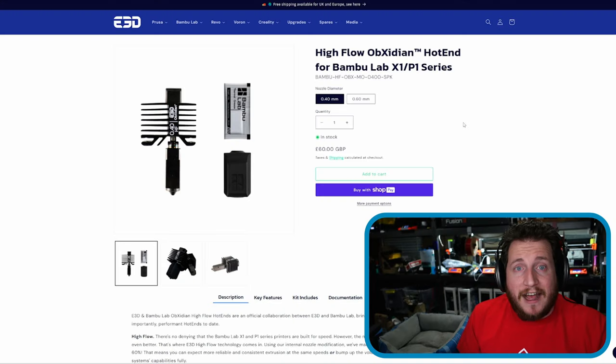You can't run TPU through the AMS — you have to run it through the back PTFE tubing — but the High Flow Obsidian works phenomenally for pretty much everything we've thrown at it. It came out a while ago and has been historically impossible to get; they sell out very quickly. After extensive testing, I can confidently say this could very well be the last hot end you'll ever need for your Bambu.